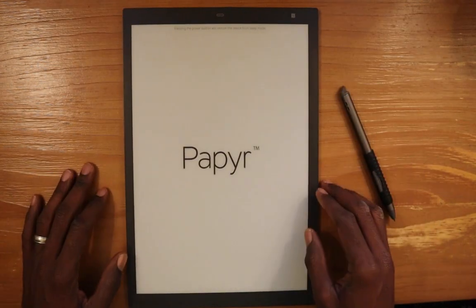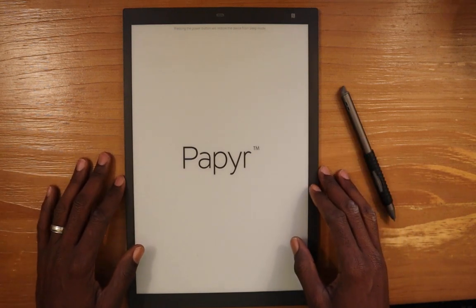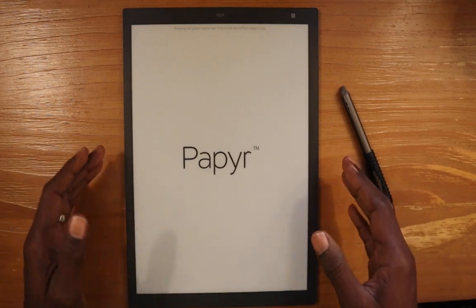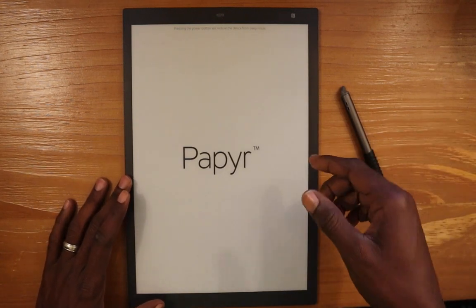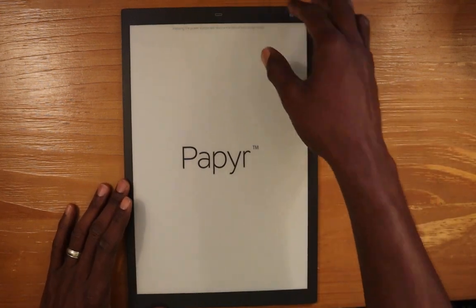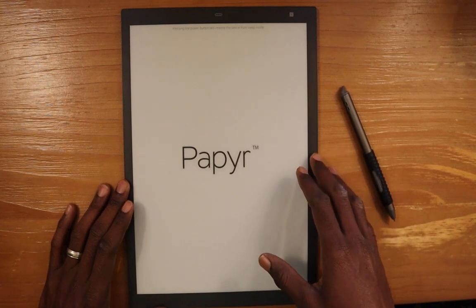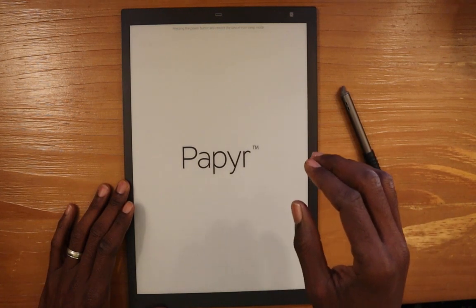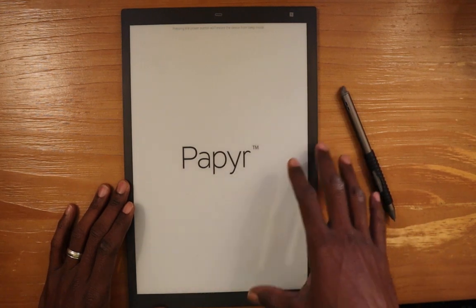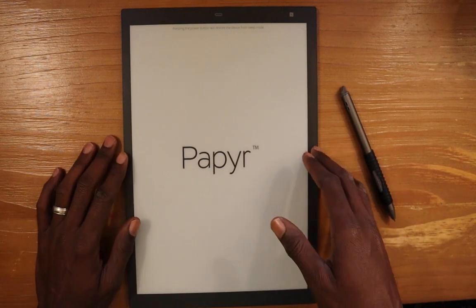First I'm going to start with the Paper device. It's the easier one to show how you can work with PDFs because there's not as much to do with it. I'll show how to import a PDF document onto the device into a workbook, and then all the different features you get with the Paper device and the software for dealing with PDFs and annotation.